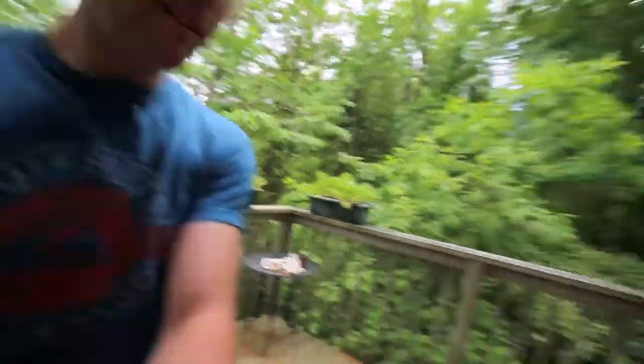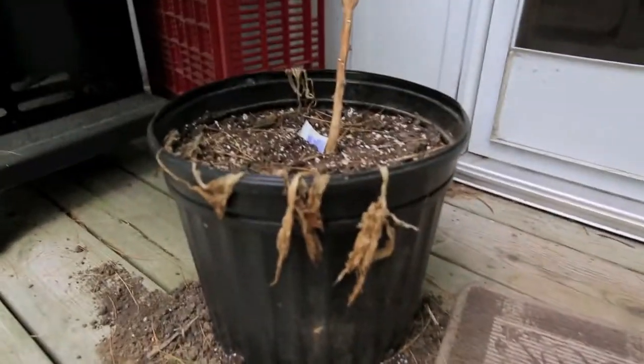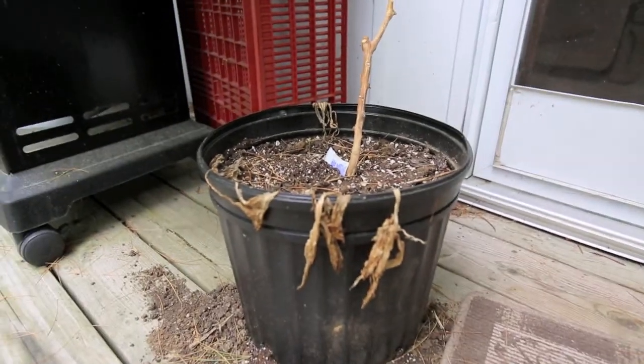A five gallon pot is probably good for tomatoes, so I've got one down here as well. This one I'm not growing anything in right now — just sitting here.